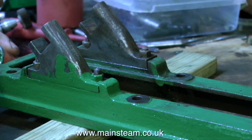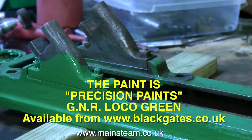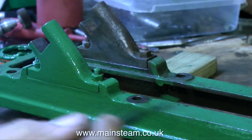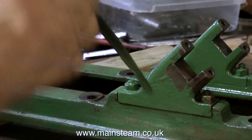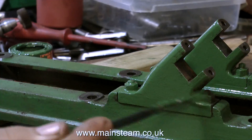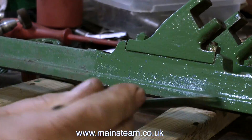Once again I'm using Precision Paints G&R Loco Green — that's Great Northern Railway locomotive green. A very good colour for a steam engine. Although it's well before my time, I've seen a lot of photographs of the Great Northern Railway locomotives which are very splendid looking things, so if this shade of green was good enough for the Great Northern Railway it's more than good enough for the steam engines that I work on.